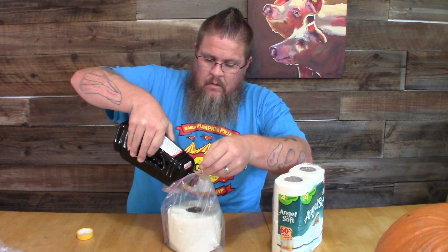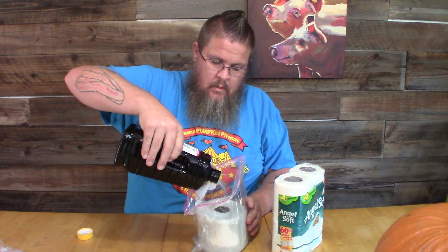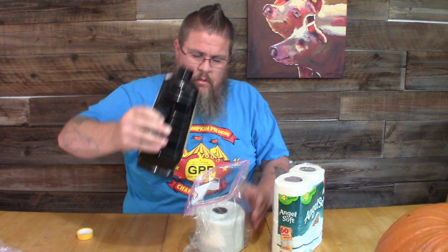Now what's going to happen is this is going to act like a wick to a candle. I'm going to go about half the bottle.